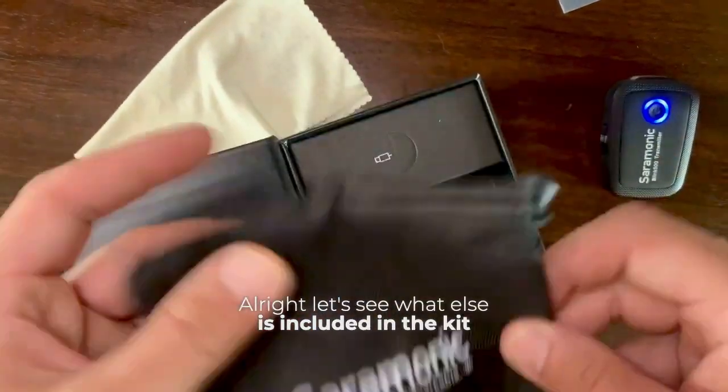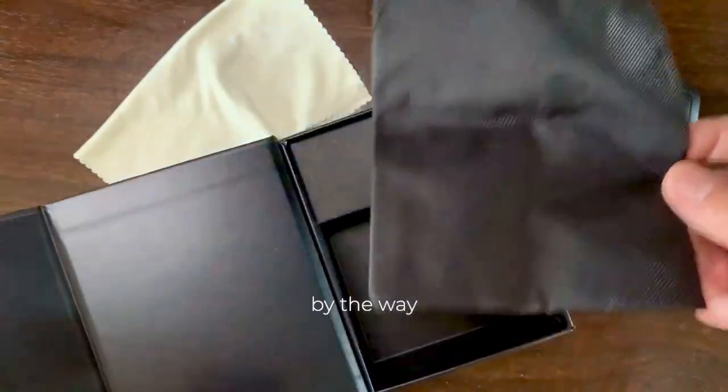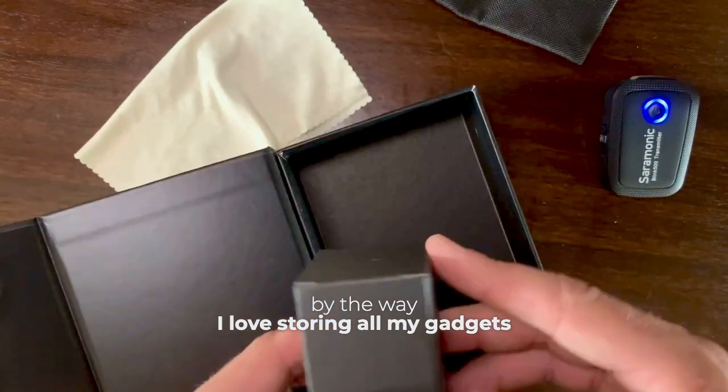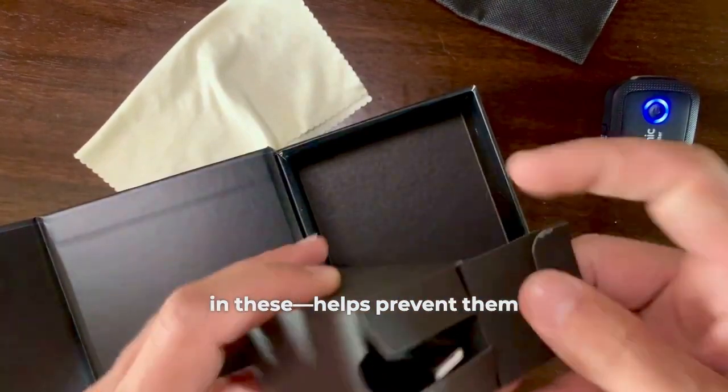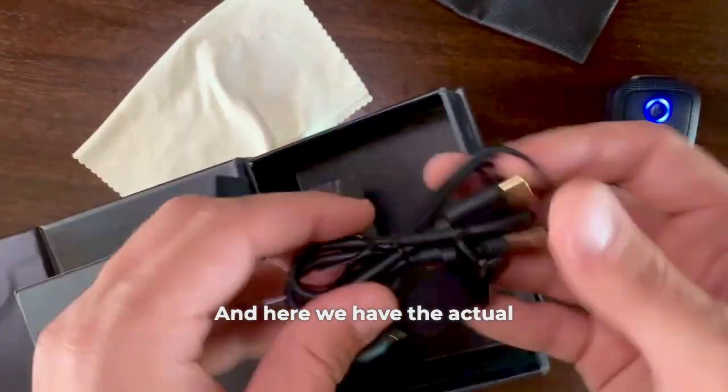Let's see what else is included in the kit. Here's a carrying bag, which is pretty cool by the way — I love storing all my gadgets in these; it helps prevent scratches and breakage. And here we have the actual microphone.